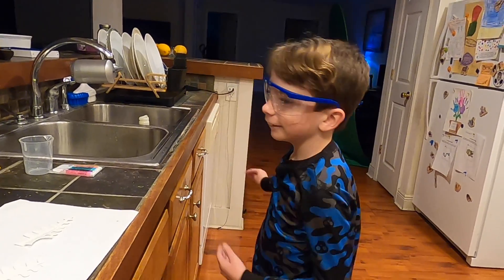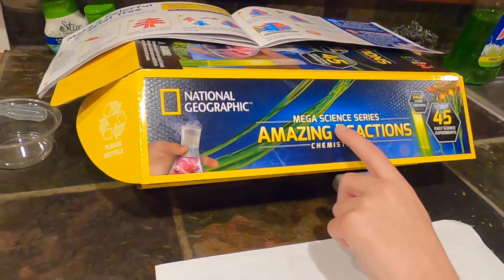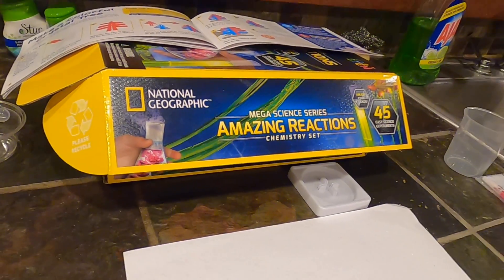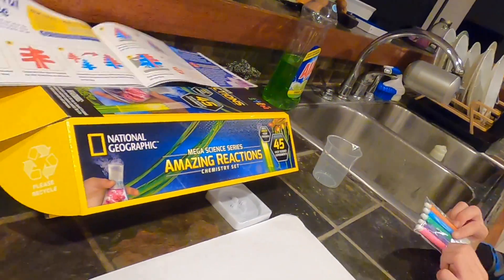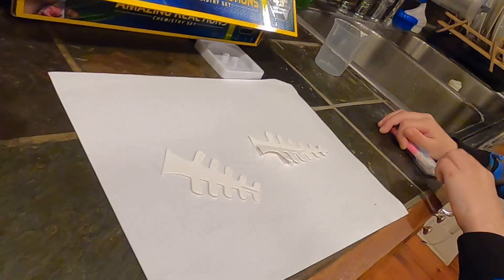Hey guys, today we are doing this National Geographic Megascience Series of Amazing Reactions chemistry set experiment. And I get to color these! What we're doing though is making a colorful crystal tree. Yes, and I get to color the trees.